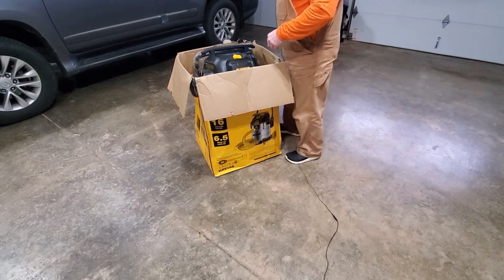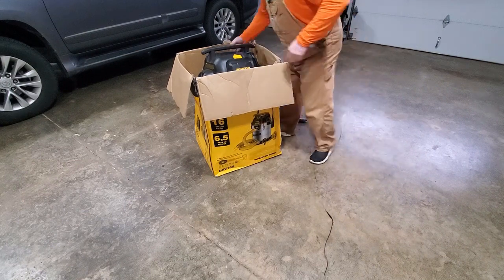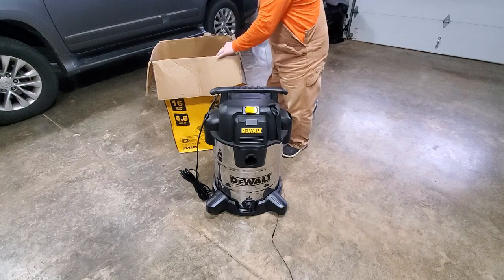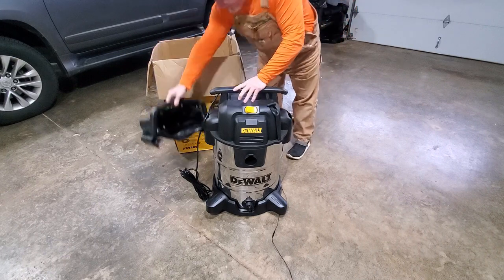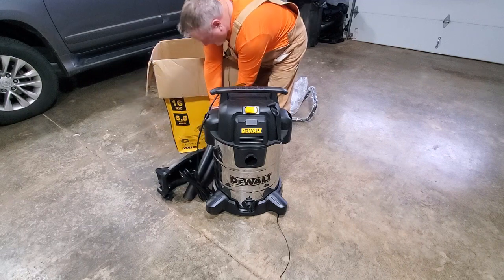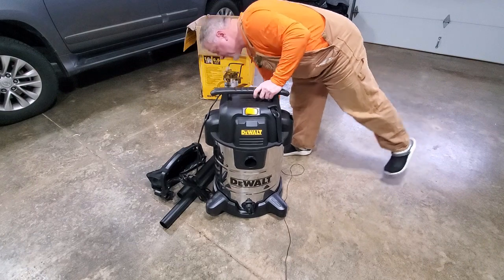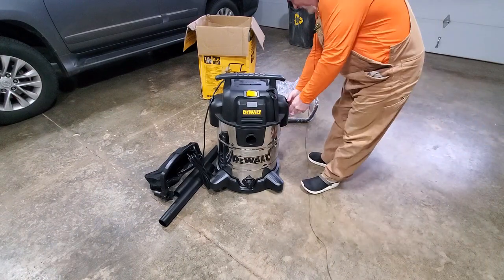Let me get it out of the box here. This looks like some sort of handle. We've got what looks like the original bag and some kind of tool holder. There are some extensions of some sort and a rod. That's all that's in the box. It looks like we may be missing some wheels, so let me see what's inside.